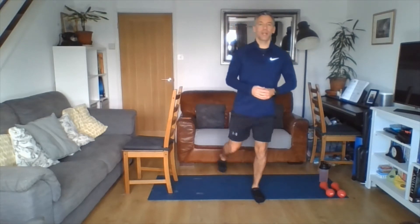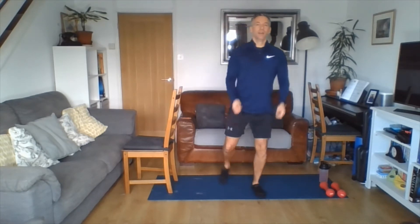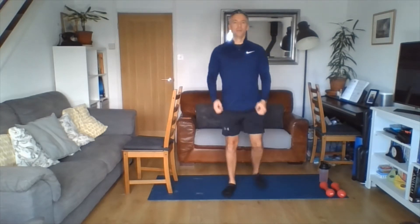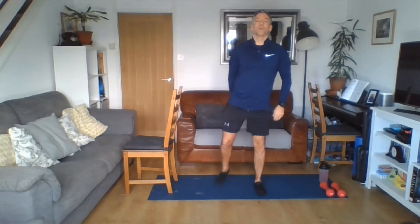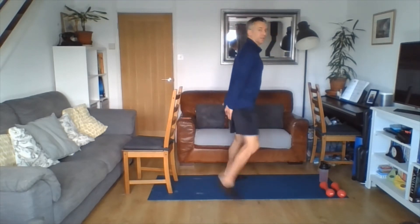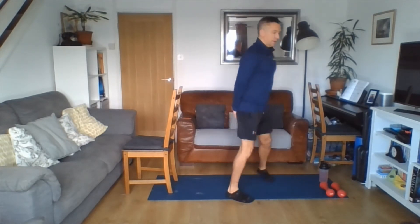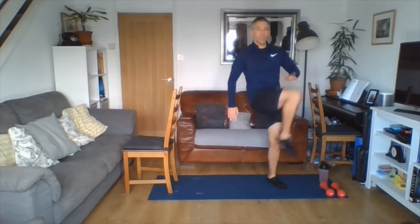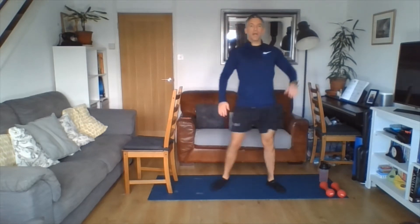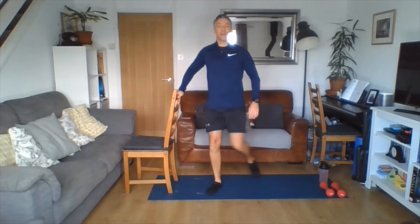Then we're going to go to a rear tap — alternate, stepping back. You should feel your sides getting slightly warmer as we move. Just adding an arm curl as we step back — that's going to bring our heart rate up slowly. Do it at your own pace. Now heels up, kicking the heels up towards the bottom at your own speed. Then we're going to come through to the front, driving our knees up — hip flexors and quads getting warm. Up to the hand, as far as you feel comfortable. If you want, hold onto the chair. Do five each side and then swap.